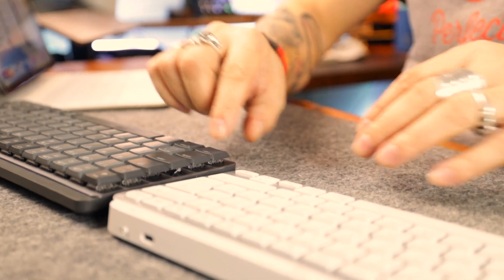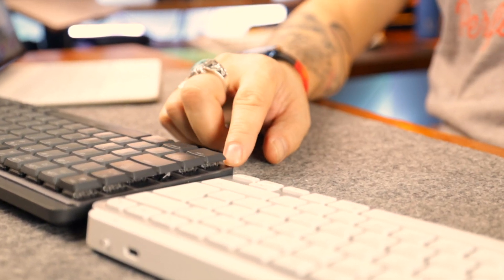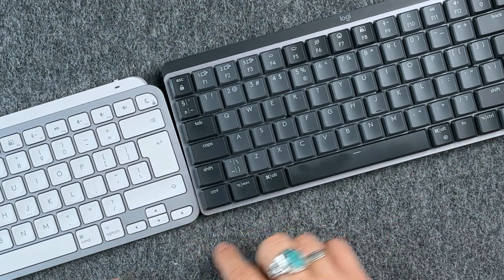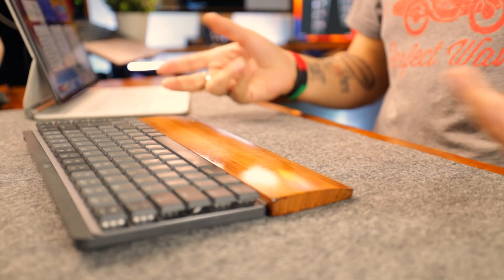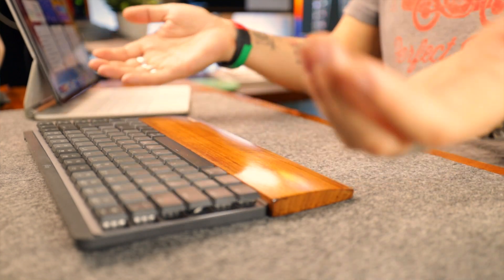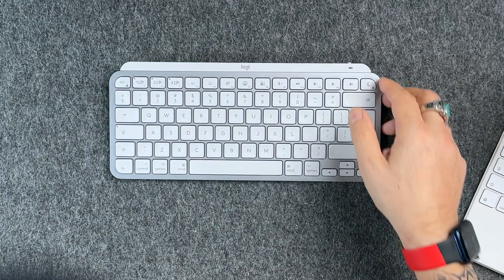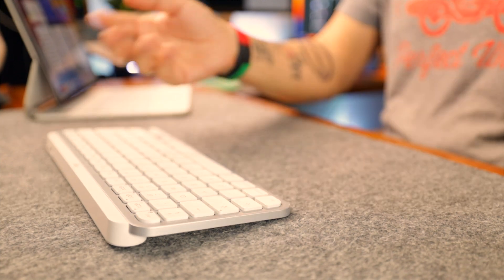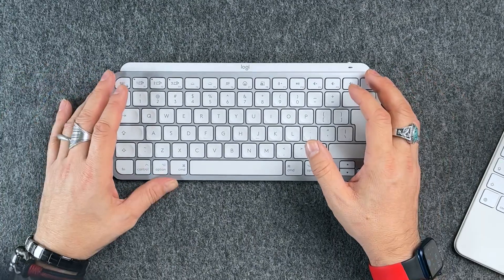The MX Mechanical also has thicker keycaps, so you may want a wrist rest accessory — the typing position is a bit higher and feels different. It's not necessary, but it's nice to have. I use mine with a wrist rest. On MX Keys, it's comfortable to type without any wrist rest, but that's more of a personal preference.